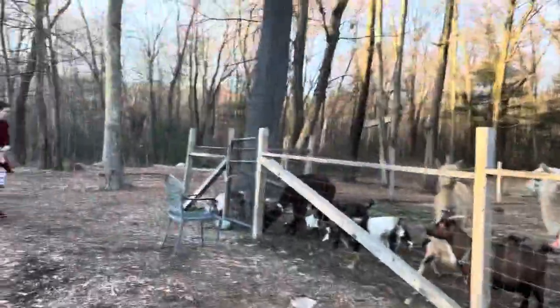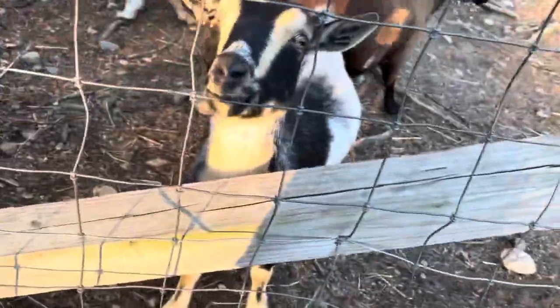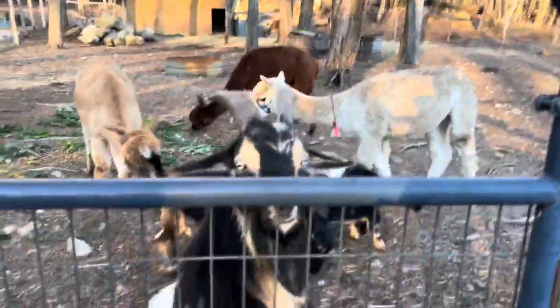It just gets steeper and steeper, and over here back in the forest there's a swing setting. Here are these cute little animals — don't eat the camera! I'm eating a chocolate shell, come on buddy, and he just ate it.